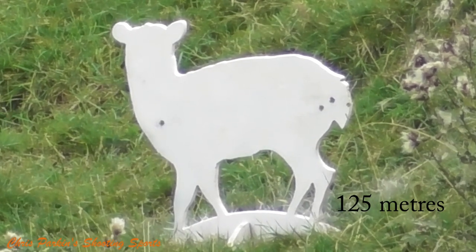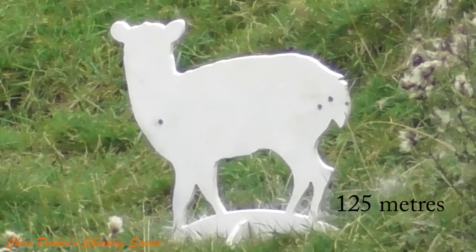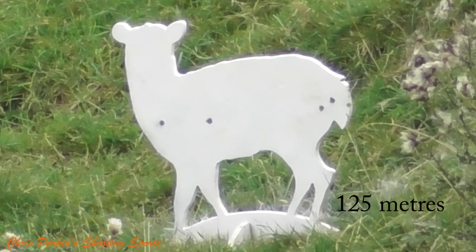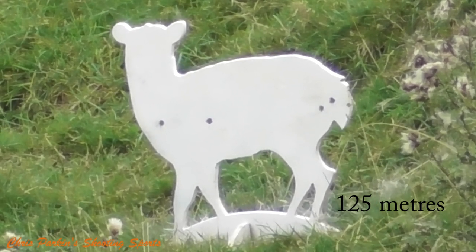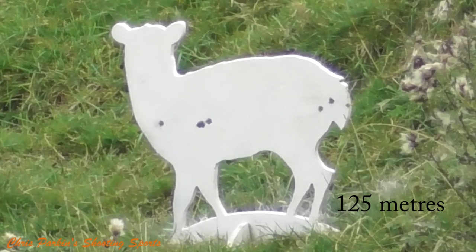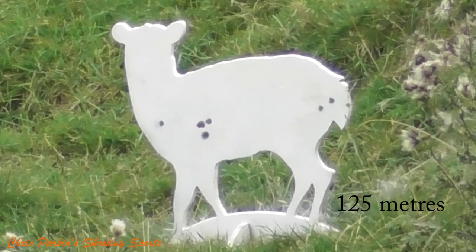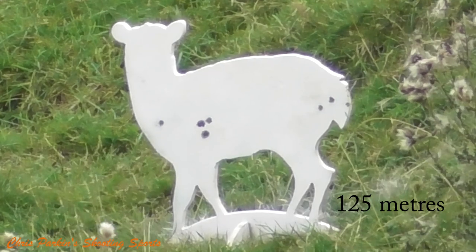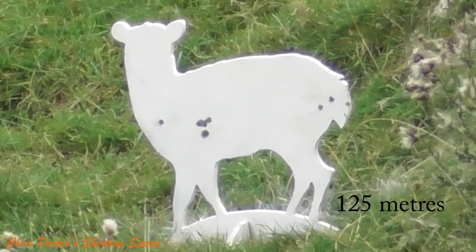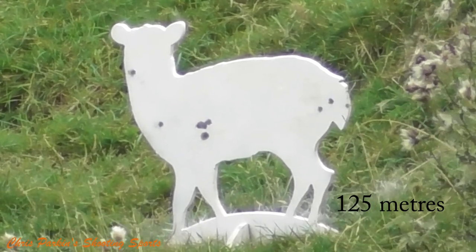Is this gun worth twice the amount of some of the other CZs using the same action? Well, perhaps not, but it is limited edition and quite unique in what it offers. I think the looks are very appealing and attractive. I think combined with a Picatinny rail and short night vision scope, this would be a great rabbiting rifle because it is just so versatile when carried and enjoyable to use.